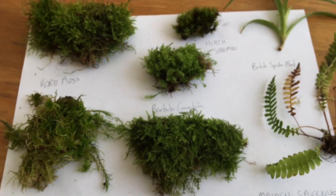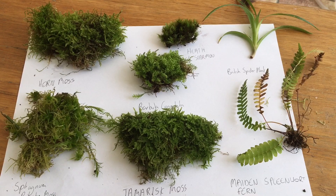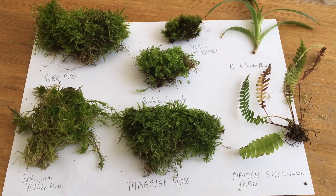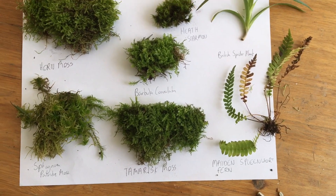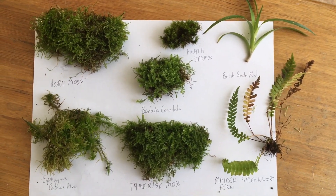All of these species are very safe to use within your terrariums and are very beautiful. Thanks for watching and good luck in your foraging.